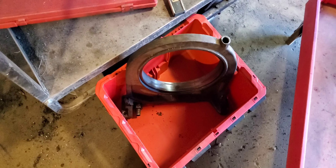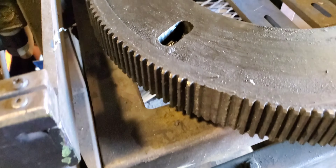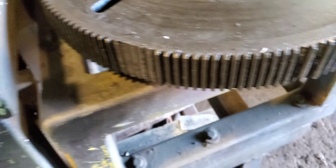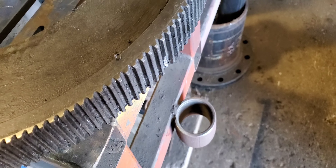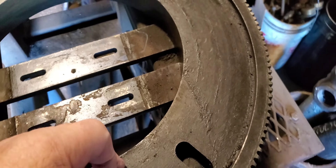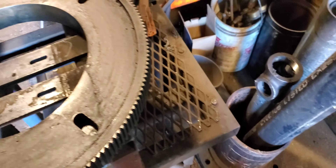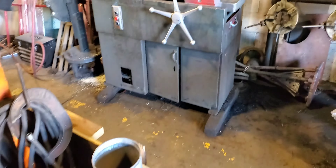Anyway, parts — a bunch of parts. And here's the gear. You can't see the teeth are going — a couple places around it they're broke. They've probably been breaking off over the years. Anyway, that thing's heavy.